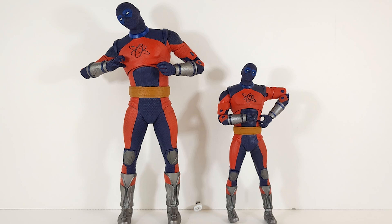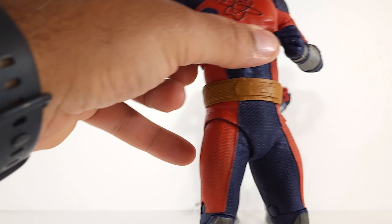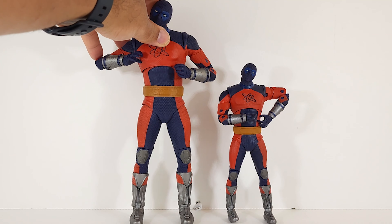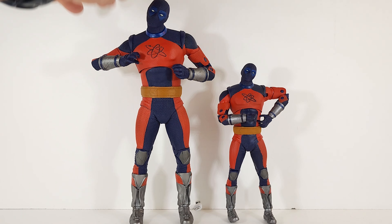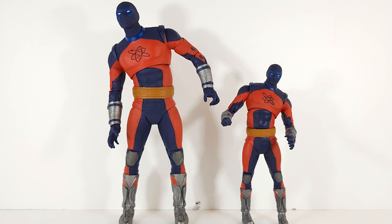You get head tilt on both, but the big super-sized figure — his neck stem moves as well, or wait, does it? He gets a much bigger swing. Actually it's just the head — I thought the neck stem was moving. He just gets a better tilt, maybe because he's bigger. Good range looking up and looking down.